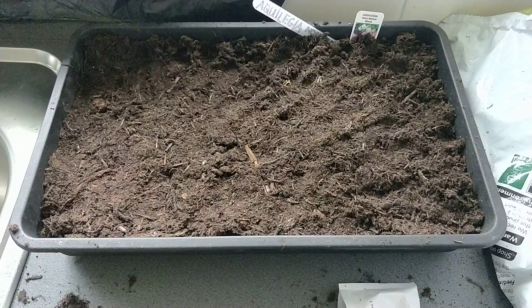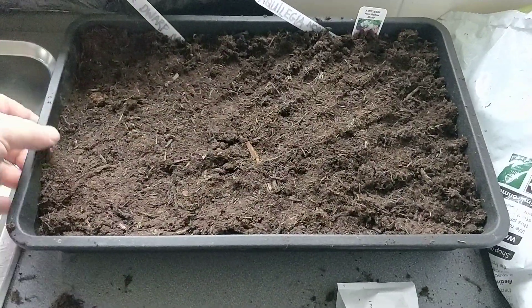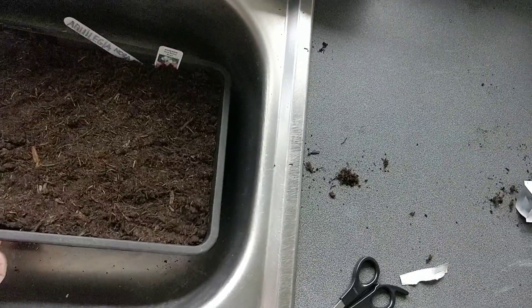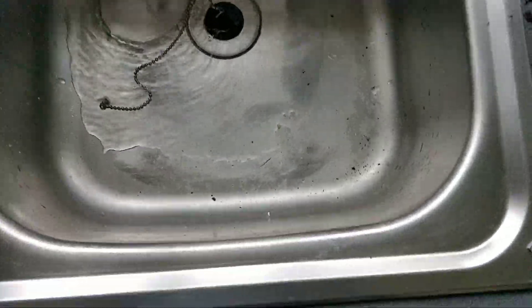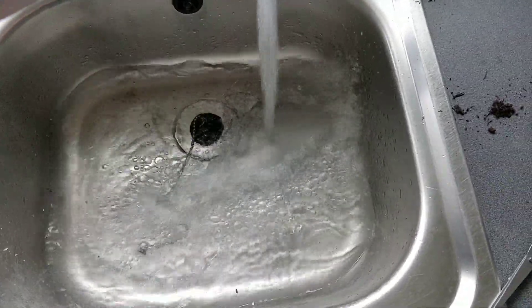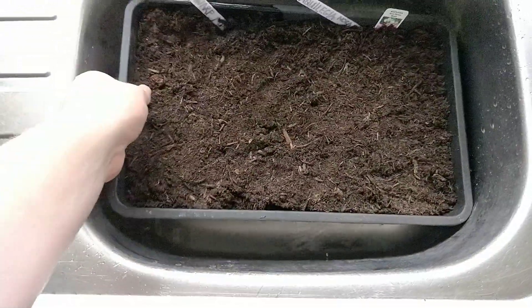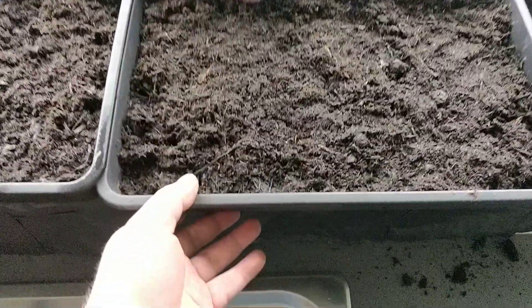Now that's done, get your tag — Dahlia Dwarf Mix — and then you want to be watering it. What I tend to do is, in the sink, run the tap and let the tray soak up water. Leave it for 10 to 15 minutes till it's watered all the way through.